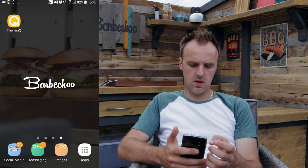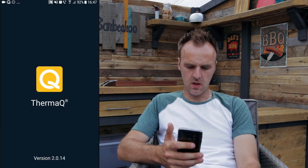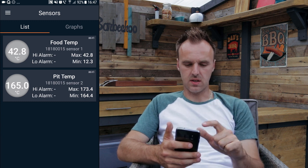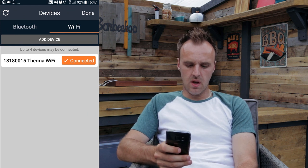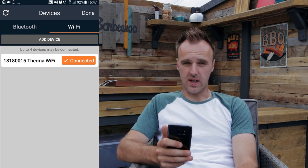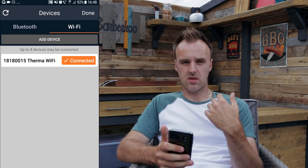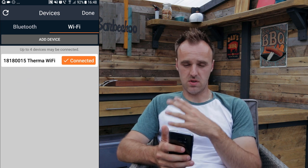I'm going to go ahead and share my screen and we'll have a look at how the app works and how you can set up the alarms. You can see here — this is the ThermaQ app in the top left-hand corner. If I open that up, whenever you're first connecting to your ThermaQ, it will open up on this screen. You can see here ThermaWi-Fi, it's saying connect. There'll be a little box that says connect — you just tap that and your unit will automatically connect up to the app on the phone once they're set up.